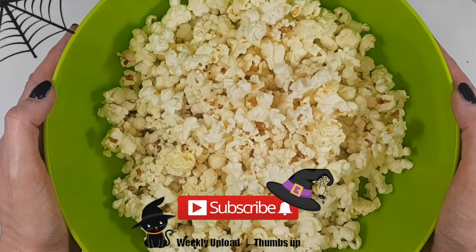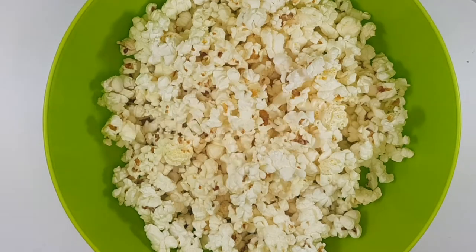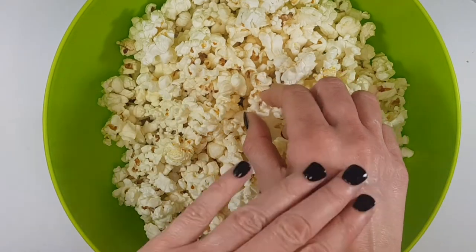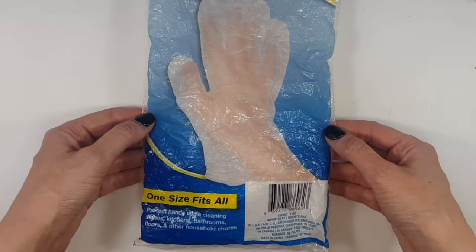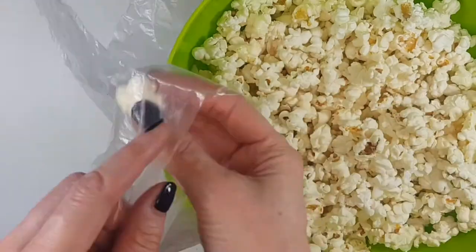Hey guys, it's Renee. For these spooky hands Halloween treats, I'm going to be using some popcorn — microwave popcorn, just because I wanted to know how many of these you can make per bag. I'm using the Act 2 brand, but if you want a healthier option I have a review on the Presto air popcorn popper. I'm going to be using a couple of these disposable gloves I bought at the dollar store. For one Act 2 microwave popcorn bag, you'll need three gloves.